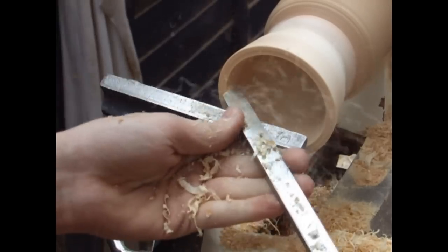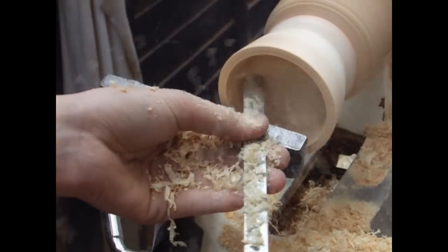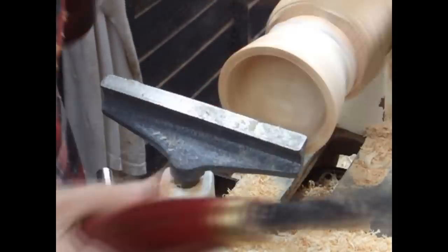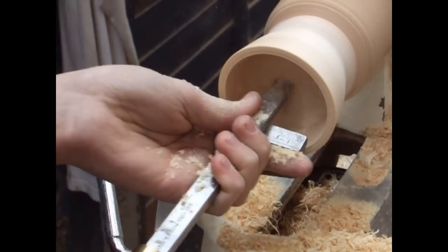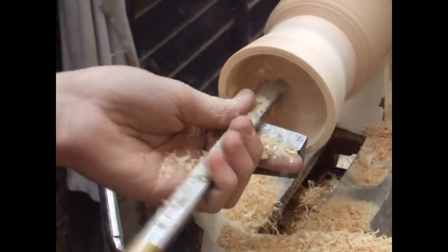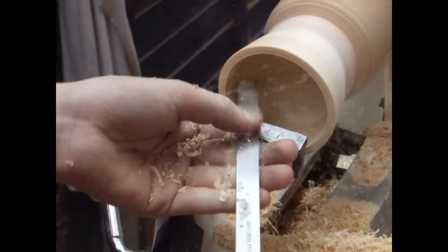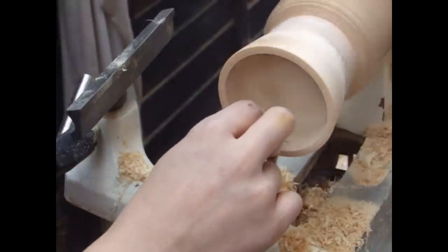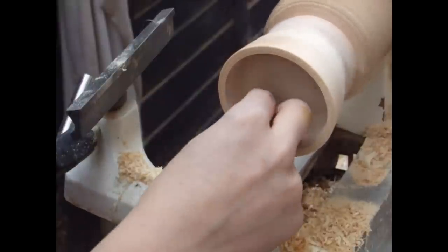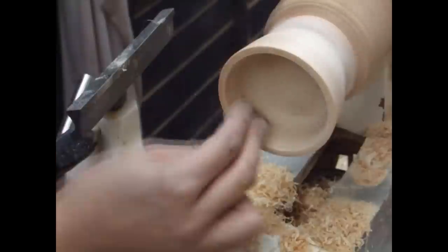I'm now using a round nose scraper as I get deeper into the bowl — I find this a little bit safer, although it doesn't give as good a cut as a spindle gouge. I've now slowed down the lathe to its slowest setting and I'm using sandpaper just to smooth out the inside. I also do a little bit of the outside edge, but I can do that later if I haven't completely finished.